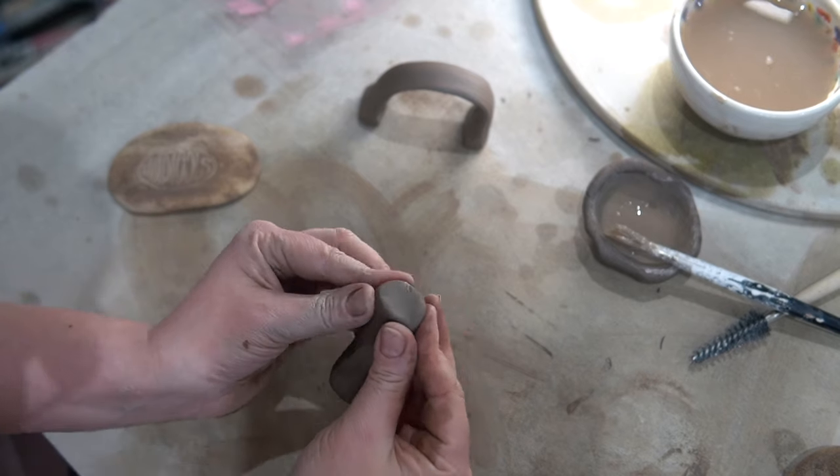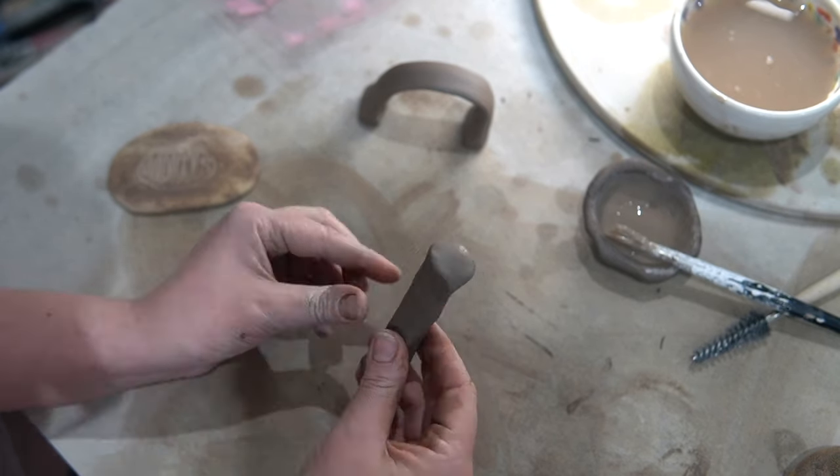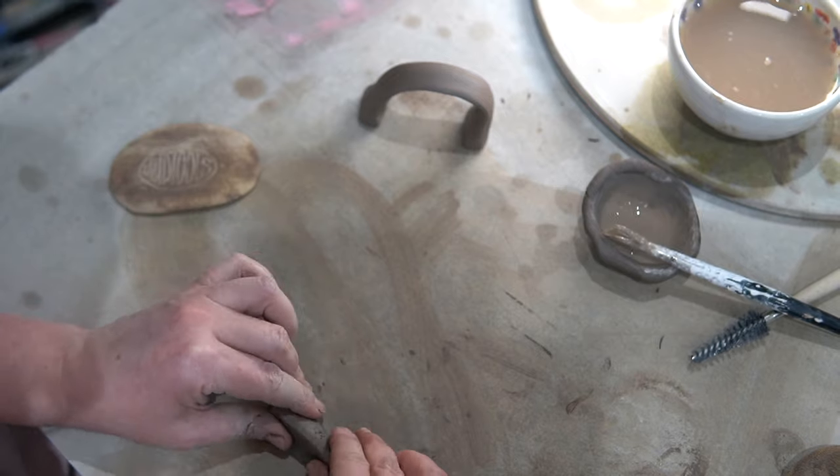I'm just going to show you the whole process from the pinching onwards again, a bit sped up and without any commentary, so you can see it start to finish.